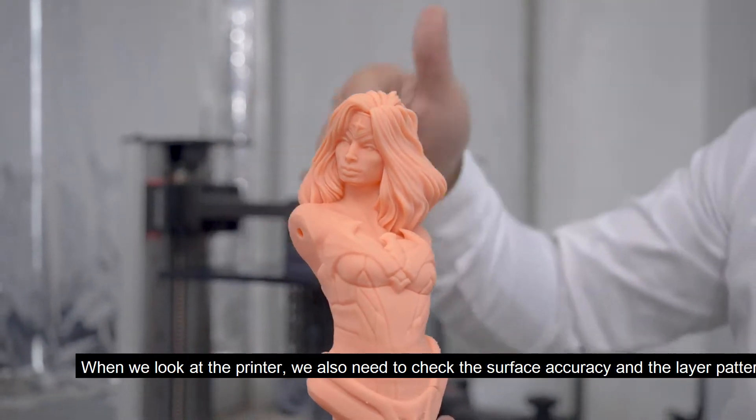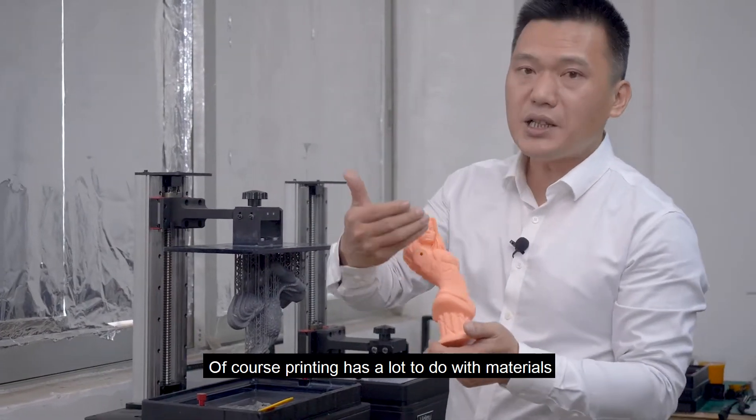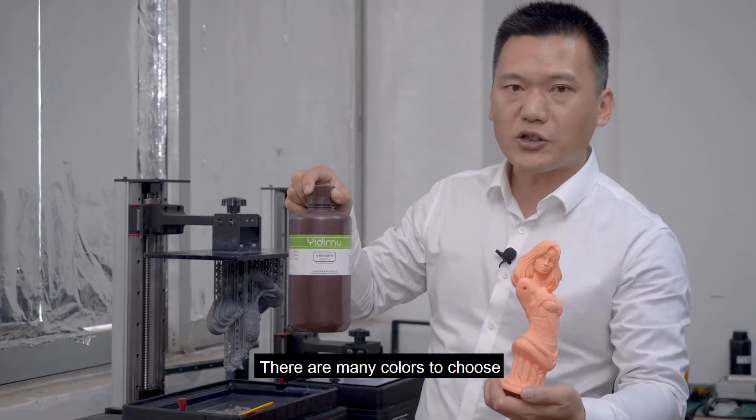When we look at the printer, we also need to check the surface accuracy and the layer pattern. Of course, printing has a lot to do with materials. We launched the resins used in the animation field — there are many colors to choose from.